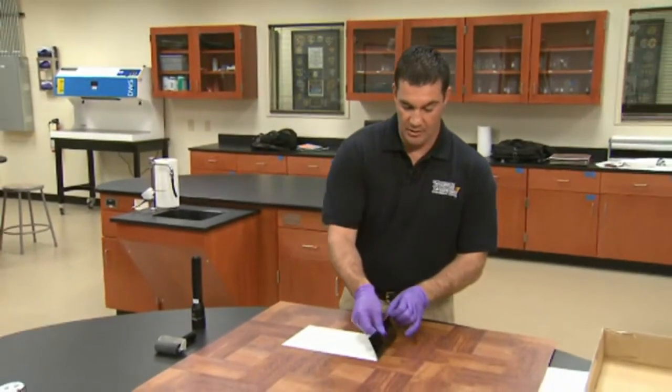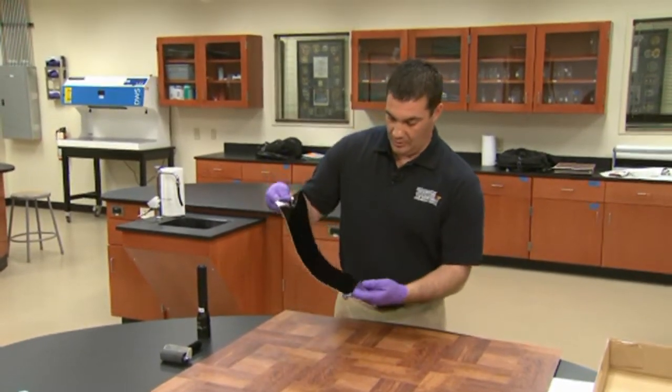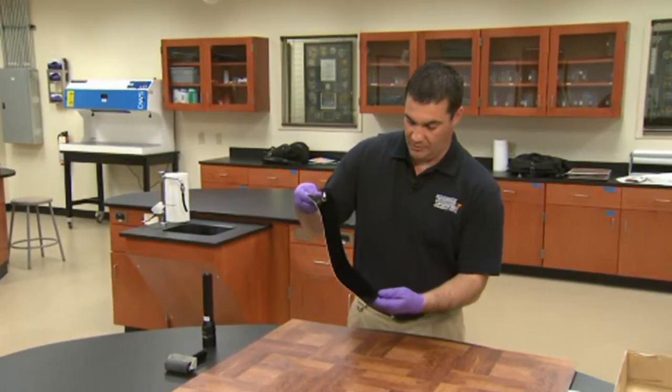Now, this gel lift has been demonstrated without showing photography of the footwear impression prior to putting the gel lift down. Obviously, we would want to document the location of that footwear impression and photograph it with and without scales in place prior to collection. Now we're ready for the collection of it — simply pick up one end in one smooth motion and remove it from the substrate.